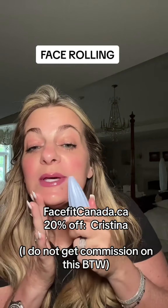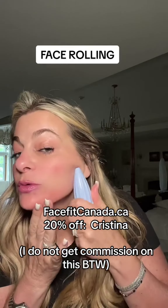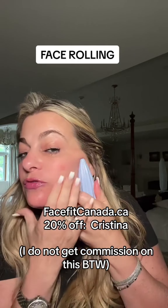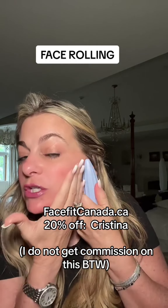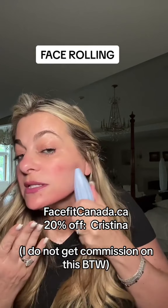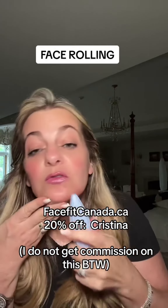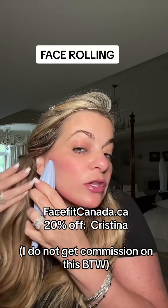Then we want to smooth out that dimpled chin. I start from the middle and really smooth outward, getting it all the way up to the ear so everything is moving in that direction. I really like to spend time here for that chiseling effect — I've really seen a difference in that line that's forming. I love working on the cheekbones.